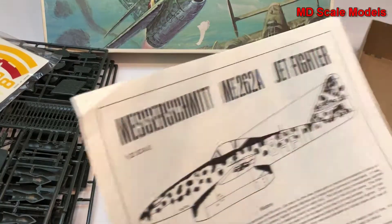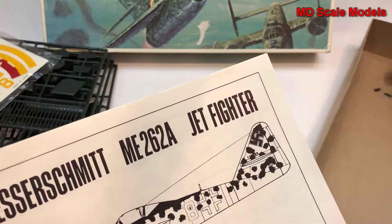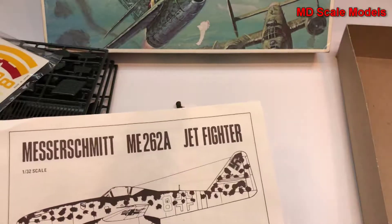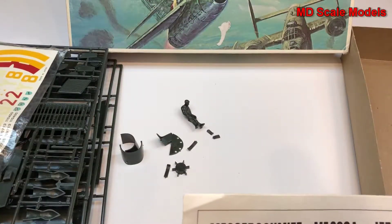But it is an older kit. Found two additional loose parts in here, which is why we'll put them in a plastic bag. Let's have a look at the instructions.